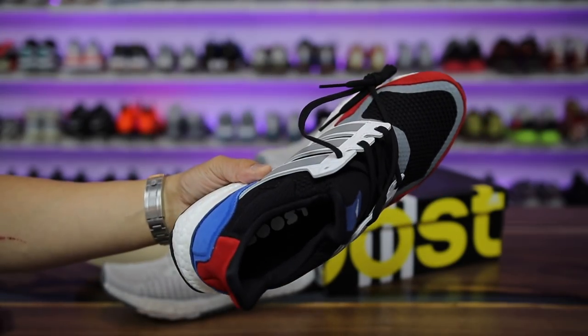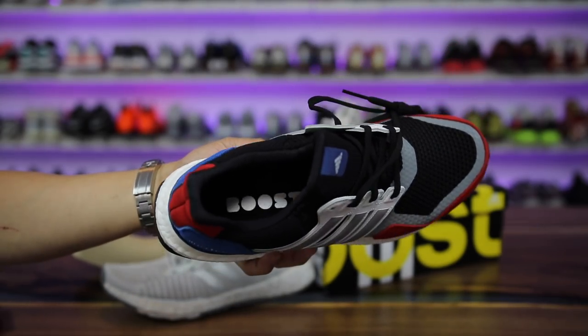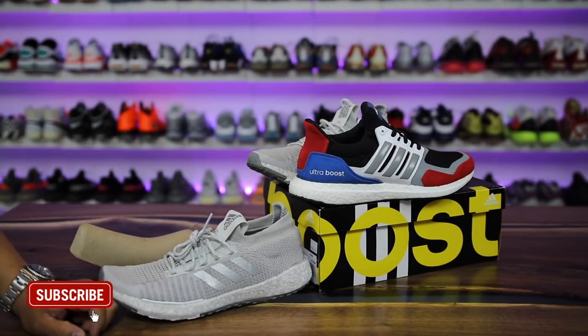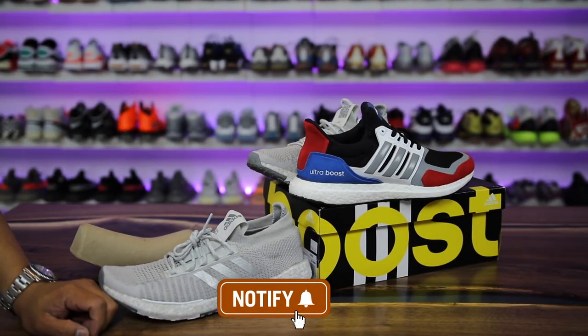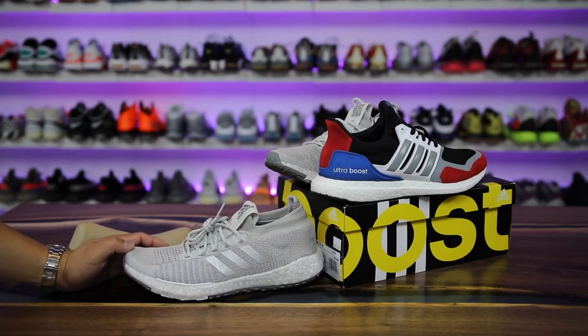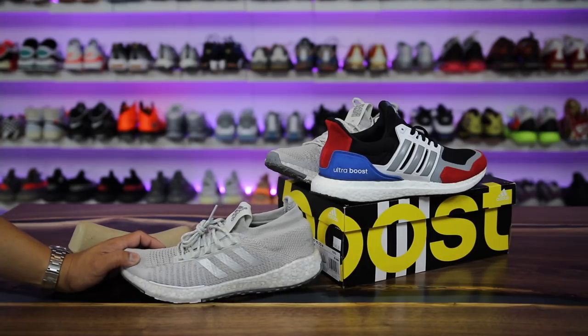If you want to buy the Ultra Boosts, they came out on Sunday — I'll link those in the description as well. Have a good rest of the day. If you're new to my channel, hit the subscribe button. There are a lot of people who watch my videos but don't subscribe, so if a couple of my videos have popped up for you, go ahead and hit subscribe. Thumbs up if you liked the review — thank you for stopping by, and we'll catch you guys for more sneaker videos very soon.